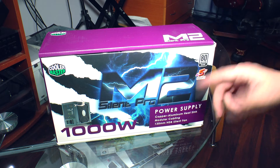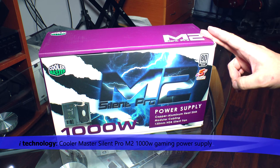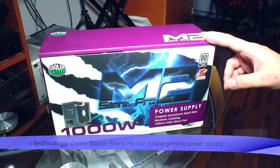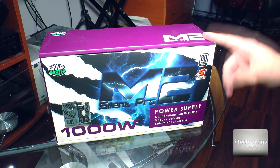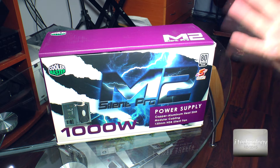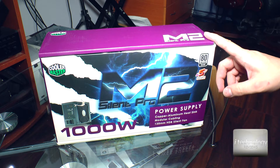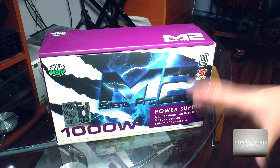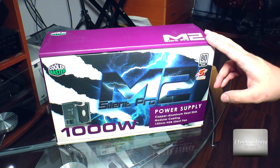Hi guys, welcome back to iTechnology Reviews. We got a new power supply from Cooler Master, the M2 Silent Pro. This is the second generation of Cooler Master that successfully implemented a Silent Pro M series. It features a powerful single 12V rail compatible with powering a high-end PC with 8 cores, several VGA cards running in SLI for NVIDIA or CrossFire 480 Radeon. This power supply is crafted with aluminium copper with a heat sink combined with a 135mm super silent fan.